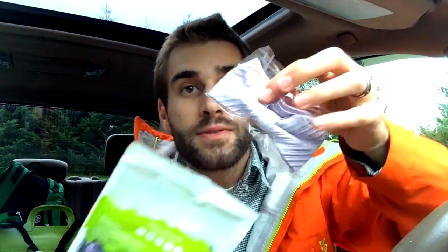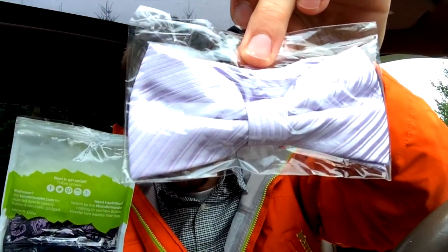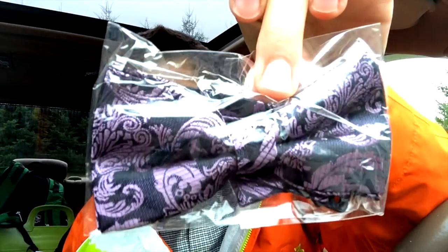I'm gonna open this up just like so. There it is — crack it open. Oh, they come individually wrapped! Check out that little guy right there. Oh, that is pretty — that is so beautiful! Wow, and oh, we got that one right there, that is beautiful as well.